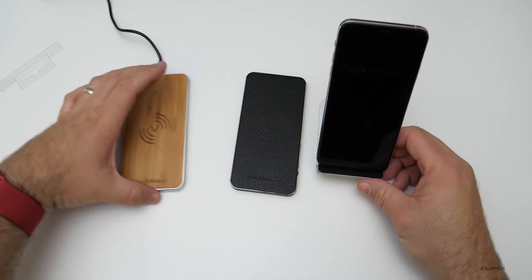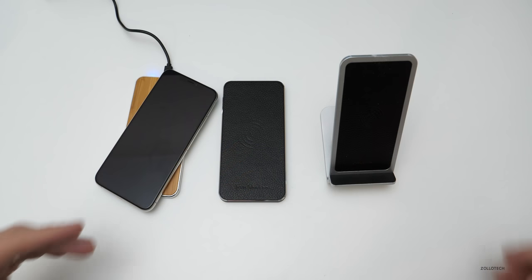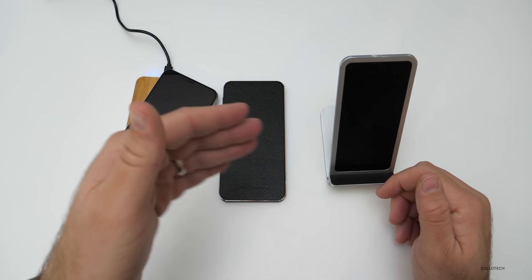This would be a great addition for anyone who just got a new phone, whether it's an iPhone, Android, or anything that charges wirelessly. Note: it will not charge your Apple Watch — I don't know of anything other than the Apple Watch's own charger that will.